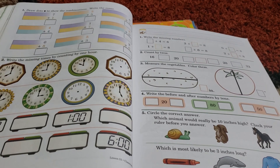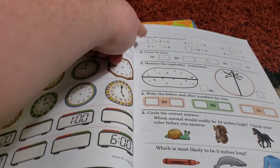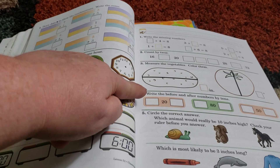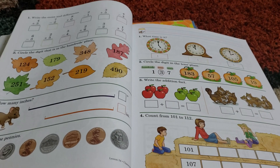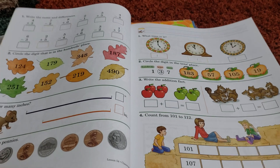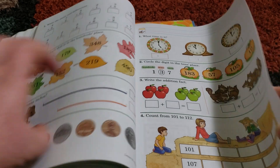You see right here they're doing telling time. But again, you have that variety that will constantly remind them of what they have learned. I absolutely love that. So this is the first grade book.